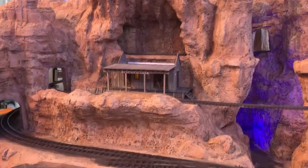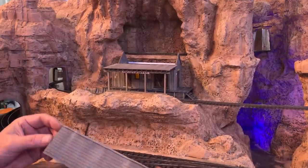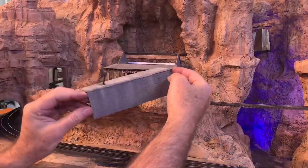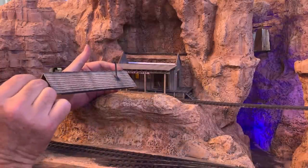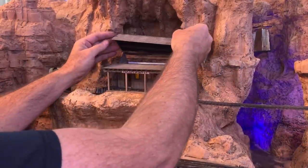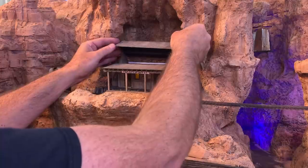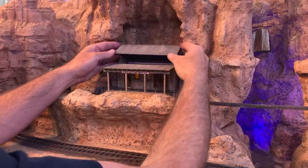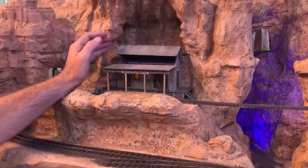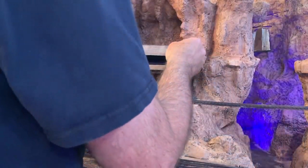I went ahead and finished off the main roof over at the workbench too, shingling and weathering in my usual fashion. The smoke jack is from Wiseman Model Services. Now we'll see how it all looks as it goes together — it's kind of a tight fit, but it's supposed to be.